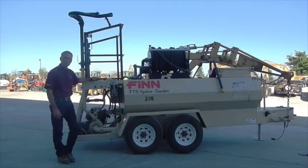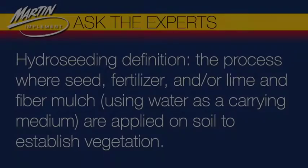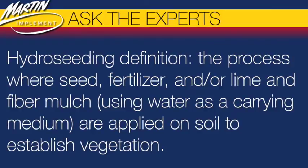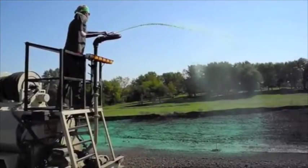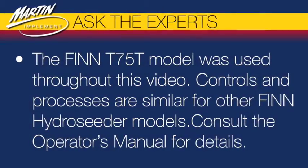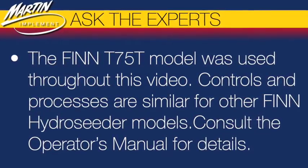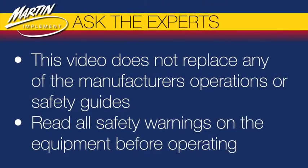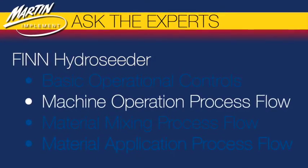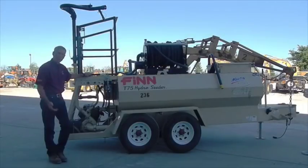We're going to go over the operations of a fin hydro seeder and the basics on how it operates. We'll go over the controls first to give you an idea of where everything is located.